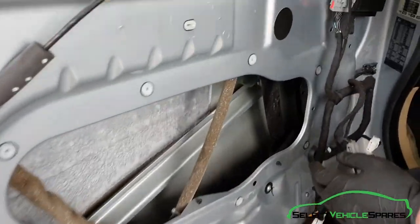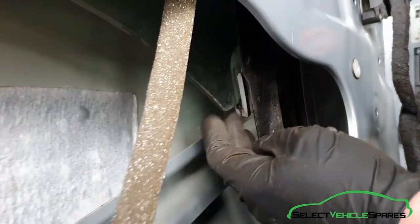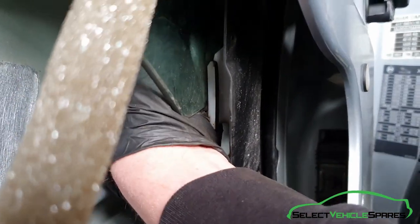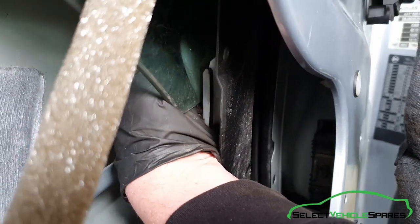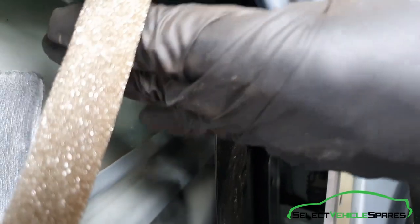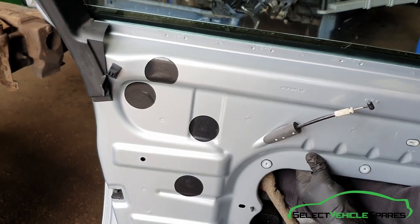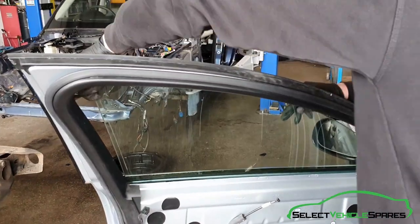To remove the glass you need to get it in about this position so you can get to the bottom of it. The glass is clipped into the regulator — there's a small white clip that you need to get your hand behind and pull it away, then pull the glass up and it'll slide out. Do that on both front and the back, then the glass will pull out from the top of the door.